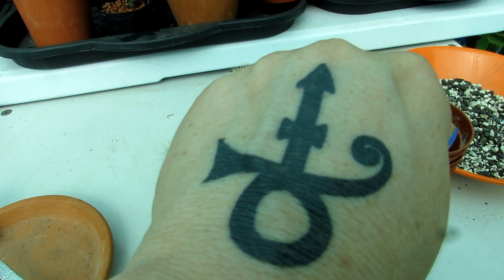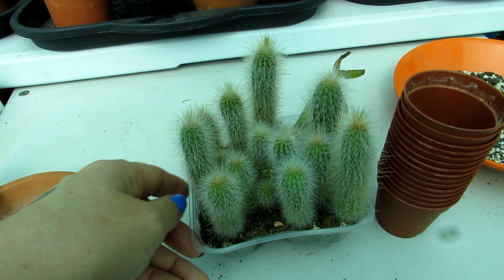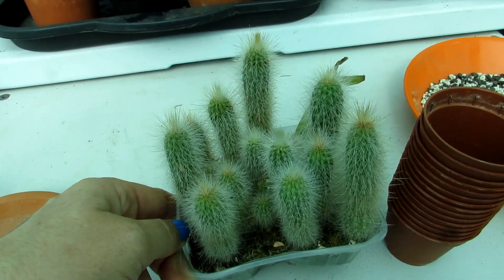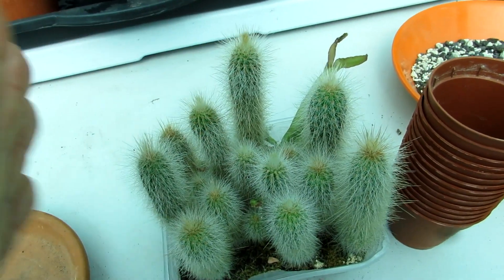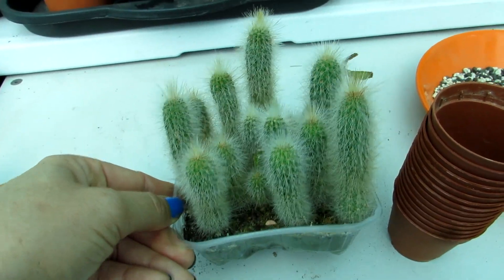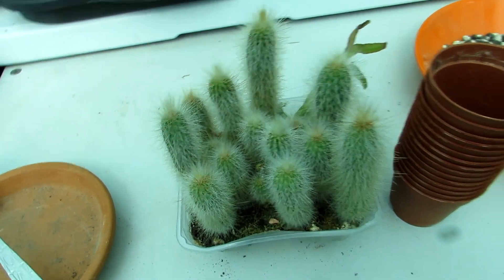Links up above and down below in the video description. As I say, these have been in the same pot since 2016, so you can imagine they are pretty much desperate to be potted on. You can see they're almost touching each other now, and other than a bit of fertilizer they've not really had any other nourishment, so they're desperately in need of being potted on.